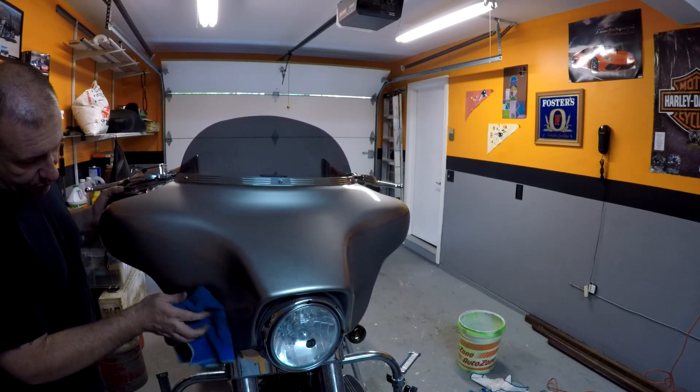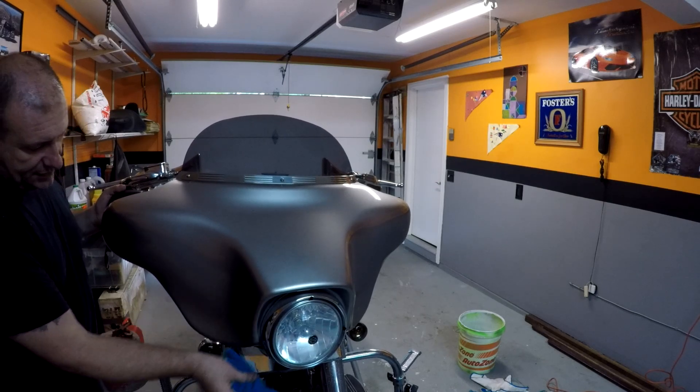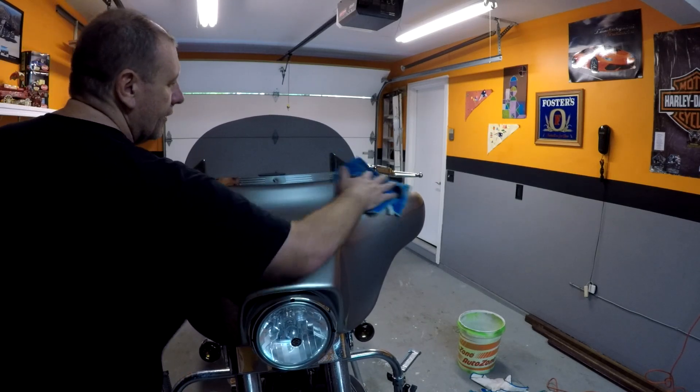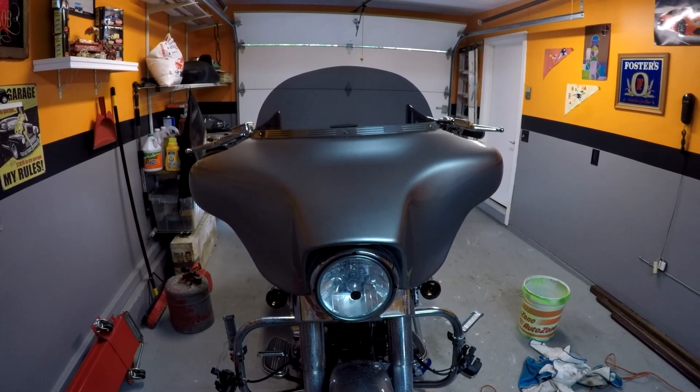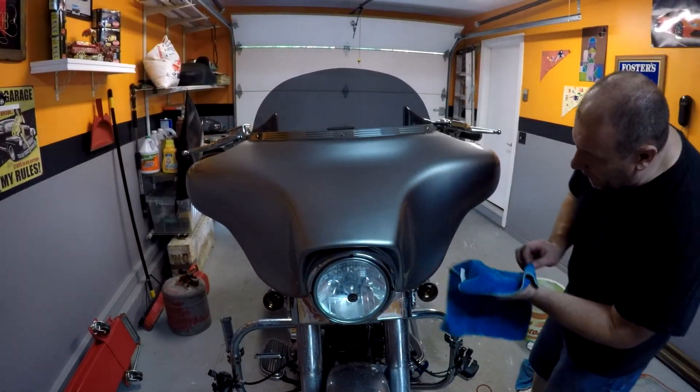I'm gonna recommend that if you do use this kind of product, just keep changing out your rags so that you're not rubbing dirt back into the paint. That looks awesome — looks like I just washed the bike and got all the bugs out that have been on here for months.